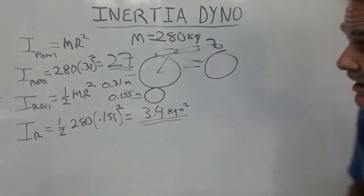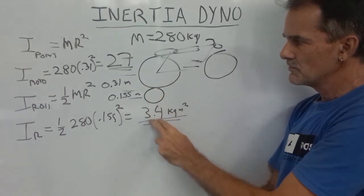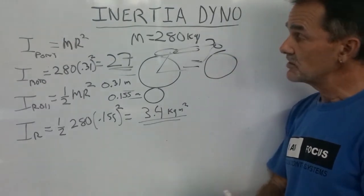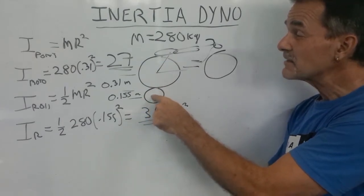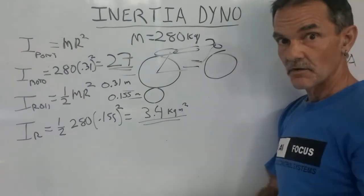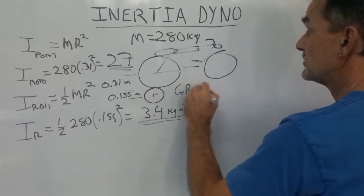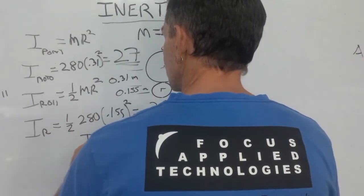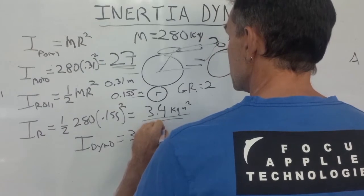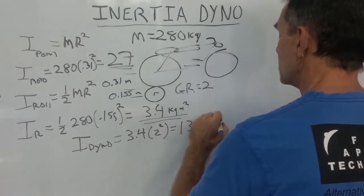There's a problem: we're trying to simulate the road load of a vehicle whose effective inertia is 27, with a roller whose effective inertia is 3.4. It's not quite as bad as that — we also have the gear ratio. This wheel is bigger than the roller, so the roller spins approximately twice the speed of the wheel. The effective inertia of the roller at the wheel scales by the gear ratio squared, giving us 3.4 times 2² = 13.5 kg·m².